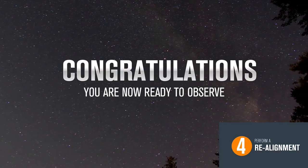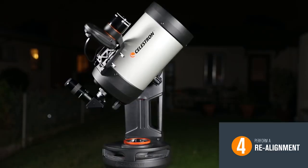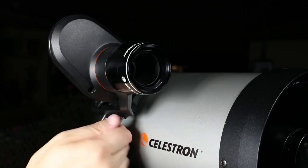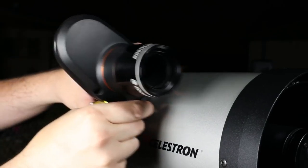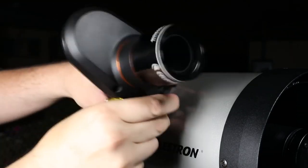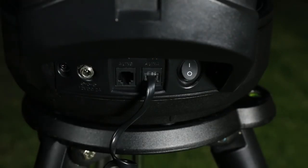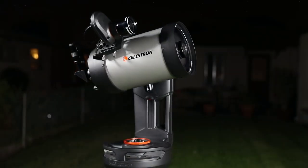Congratulations, you are now ready to observe any object in the night sky. Let's test it out by selecting Vega from the hand control's database. Your telescope should slew directly to Vega and center the star in the eyepiece. When you are done observing for the night, you may want to remove the StarSense camera — just remember to leave the mounting plate installed. Then, the next time you observe, simply reattach the camera, turn on your telescope, and select StarSense Auto for a quick three-minute alignment.